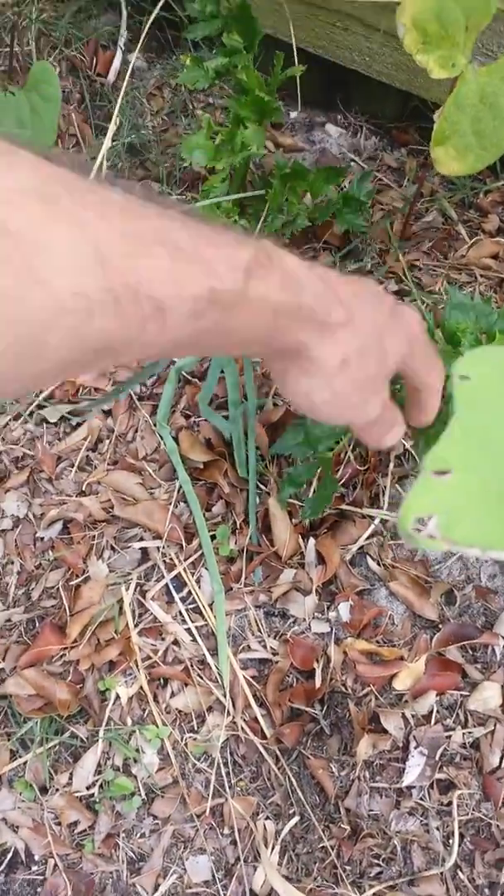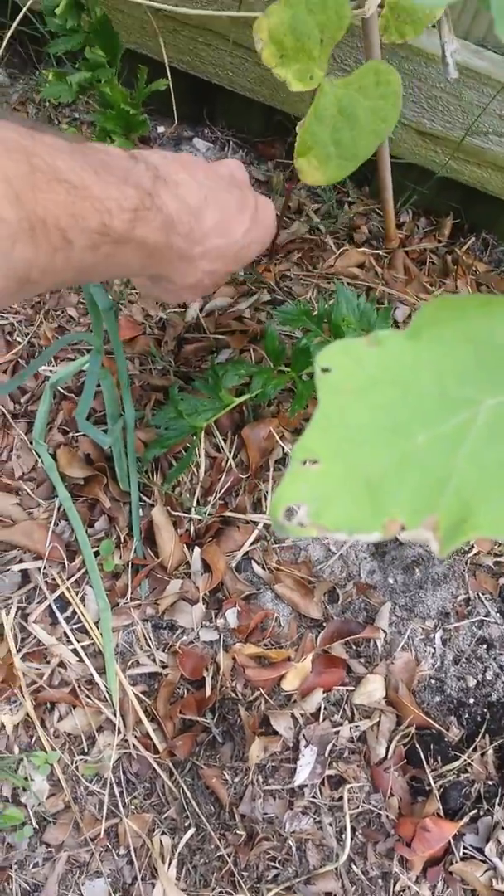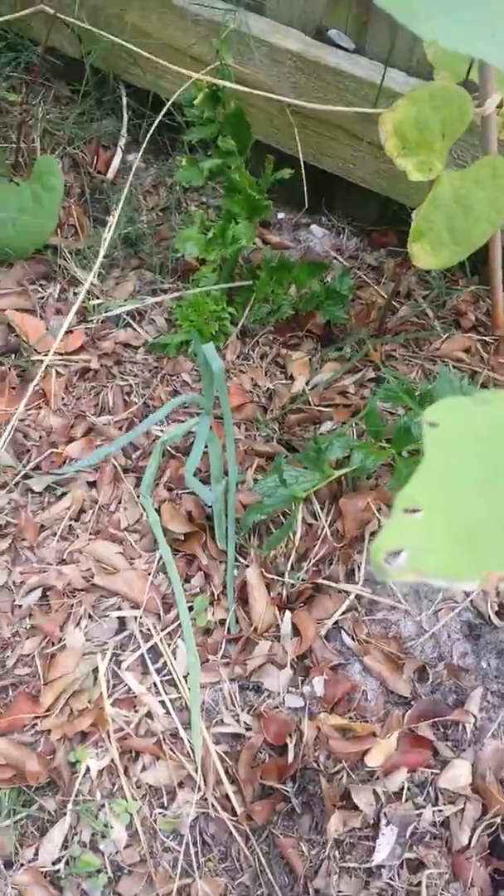Here's some celery that we ate once, but this is new celery. We just planted some more celery. After you eat it, just put it in the ground and it'll start growing. Cool stuff.